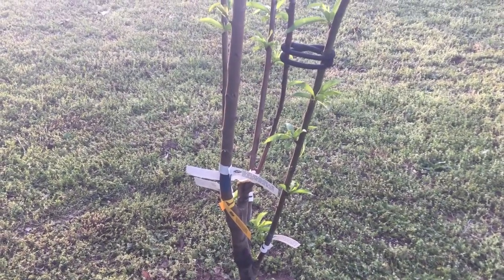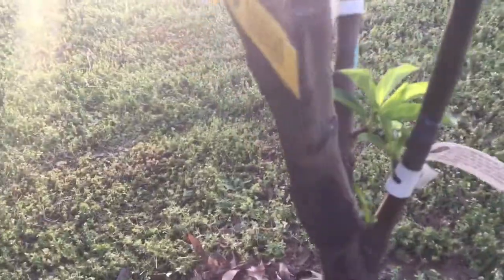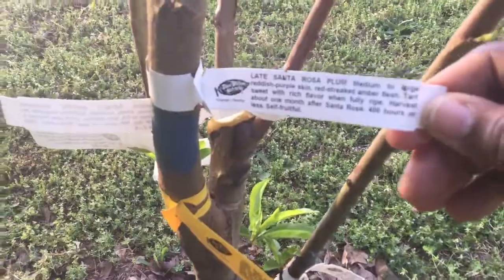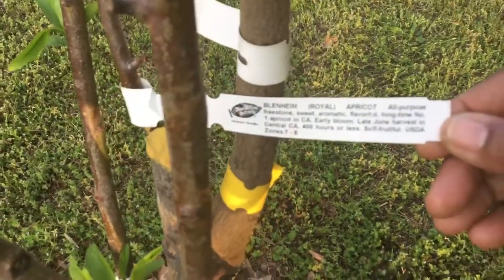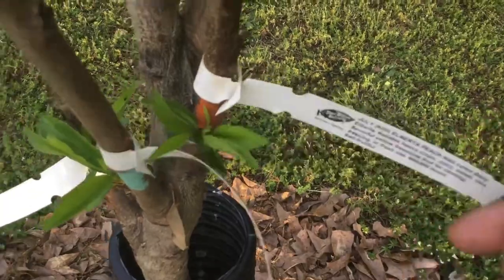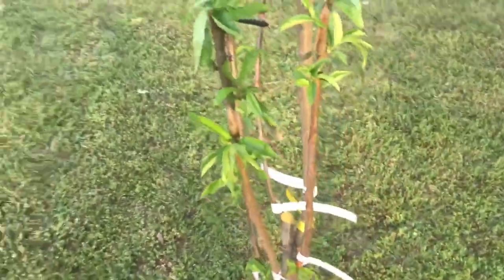This is my multi-grafted tree, which has the Plum Rosa, the Dust Peach, the Rosa Plum, the Royal Apricot, the Alberta Peach, and the Independence Nectarine. They're looking really good.